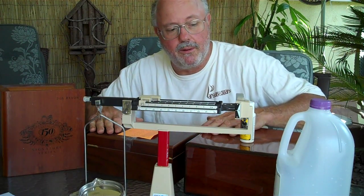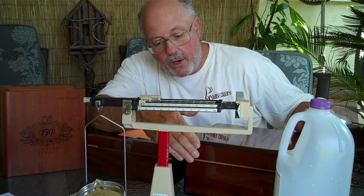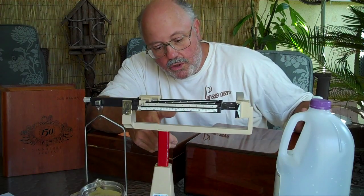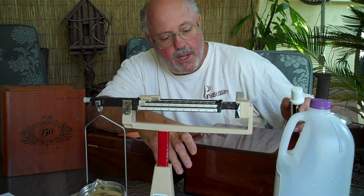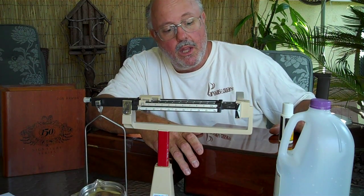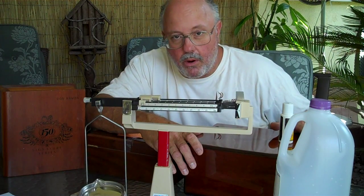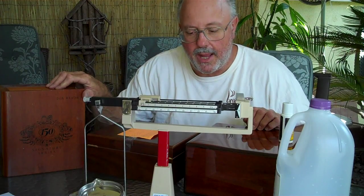Different boxes might work a little differently. A beautiful solid mahogany box with three-quarter inch mahogany, double miter construction, and 30 coats of lacquer finish is going to hold a little tighter humidity and you're going to have to experiment with that. You can monitor it using your digital hygrometer. Don't use an analog hygrometer — the analog hygrometers are not accurate.